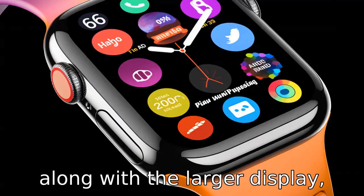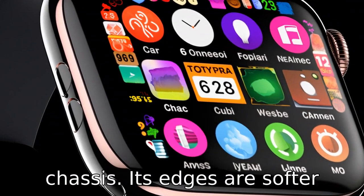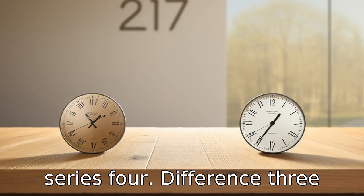Difference 2: along with the larger display, Apple Series 7 also introduced a restructured chassis. Its edges are softer and more rounded compared to the sharper edges of the Apple Watch Series 4.